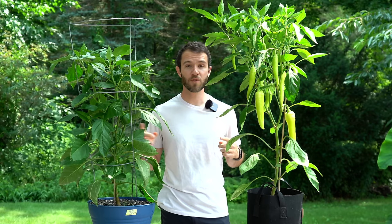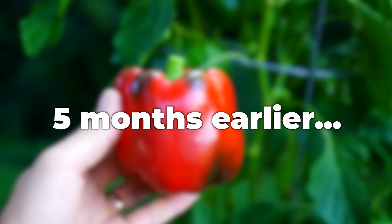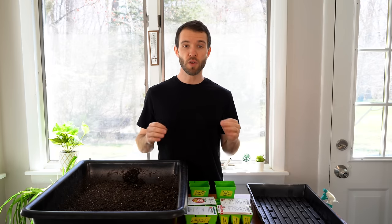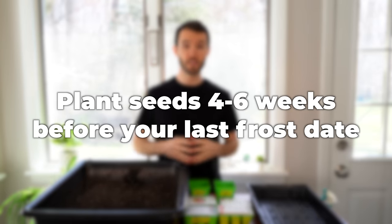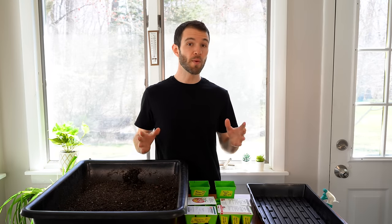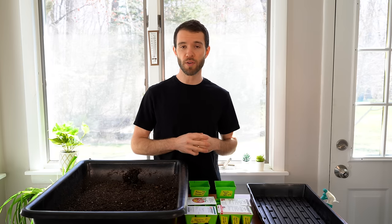Let's step back a few months in time when we planted our seeds. Potentially the most important factor is when you plant your pepper seeds. For sweet peppers we typically recommend planting four to six weeks before your last frost date. The only exception is if you live in a very cold climate with a short warm season — you may want to plant six to eight weeks before your last frost date. The biggest mistake people make is planting too early, so make sure you don't do that.